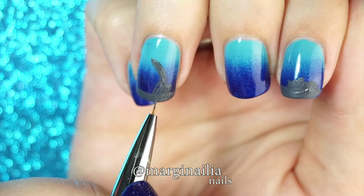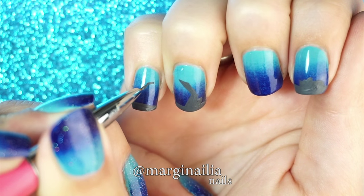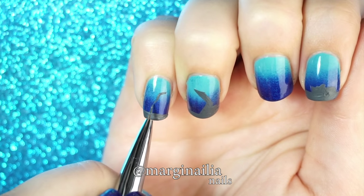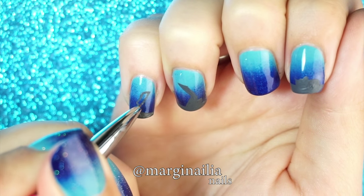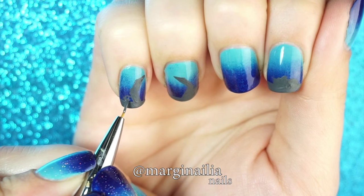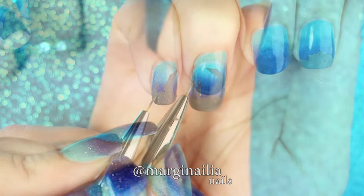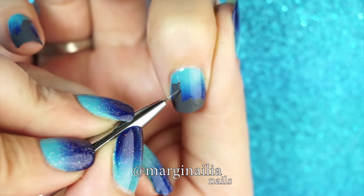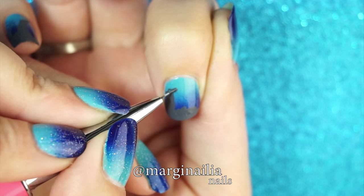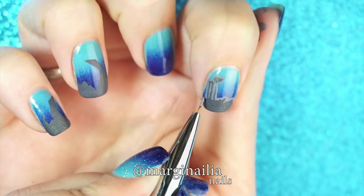Now to paint some ruins. Lovecraft really liked to fixate on unusual architecture, so I'm going to paint some pointed pillars with unnatural angles, and probably some more rocks to fill the space. I also decided to paint a broken Corinthian column, because who says R'lyeh can't also be Atlantis? Once you're happy with your seabed, outline everything in your light grey paint. This will really make it pop against the dark blue background.